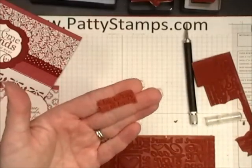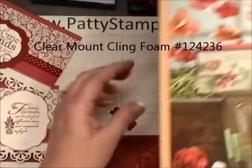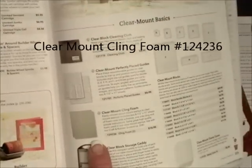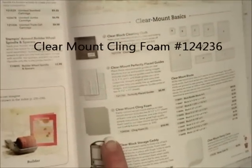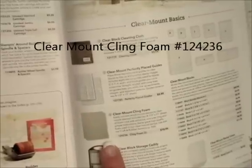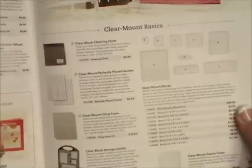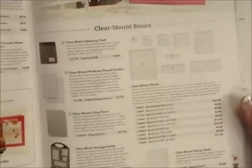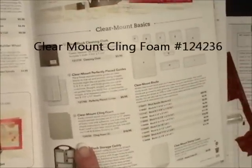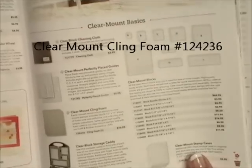So then you just have a little stamp. What you are going to need from the Idea Book and Catalog is the Clear Mount Kling Foam. This is currently in the catalog that goes through the end of May 2012 and it is on the page with the clear blocks. Clear Mount Kling Foam — there are two pieces that are 8.5 x 11 and it is only $10.95.